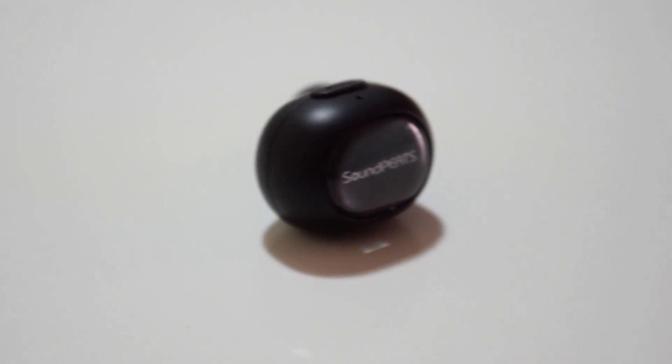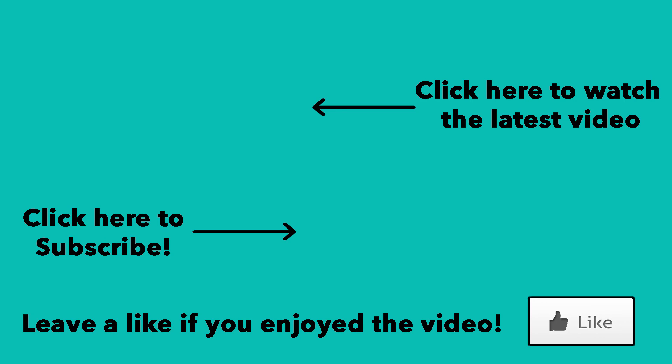I hope you enjoyed this video guys. If you did, please leave a like and subscribe for more content. This was CoolFox and I'm out. Peace.